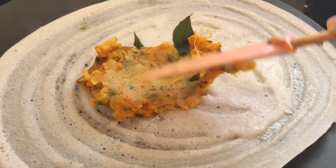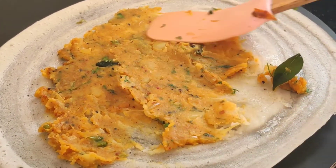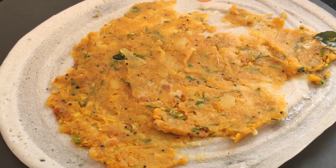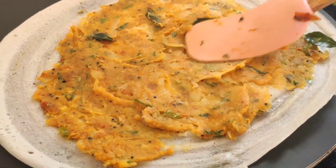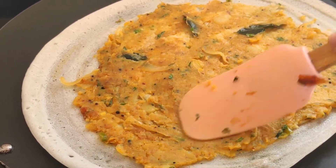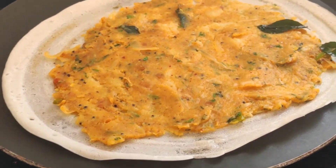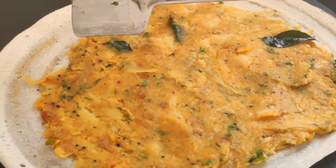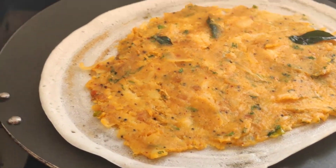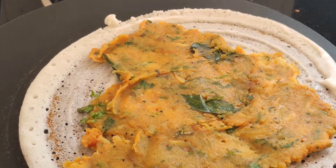Now I will be taking some of the potato masala which we prepared and spreading it onto the dosa. This is the main ingredient of the masala dosa. As you can see, I have spread the stuffing of the masala dosa very well. Now we will just wait for the masala dosa to leave its sides so we know the other side is nice and crispy. You can see a little bit of brown spots have started to appear. Let me wait for another 2 to 3 minutes.